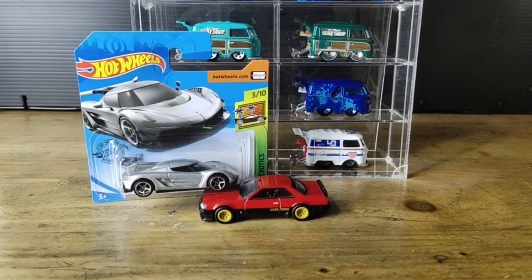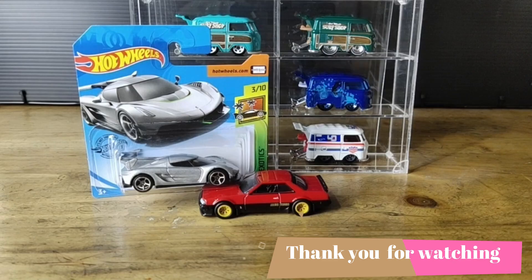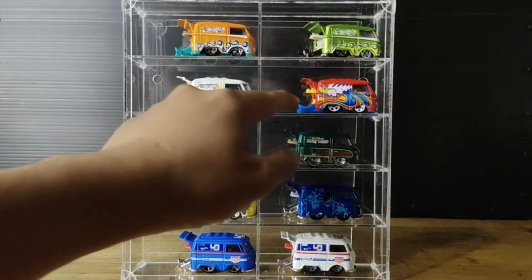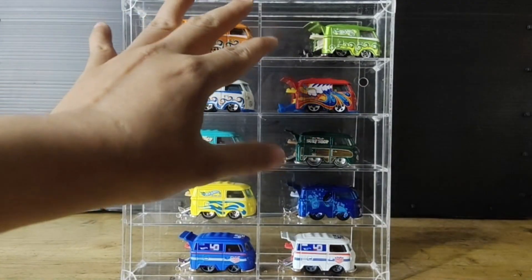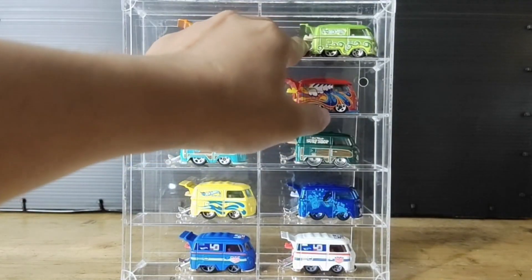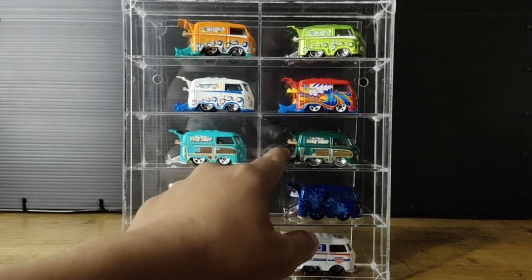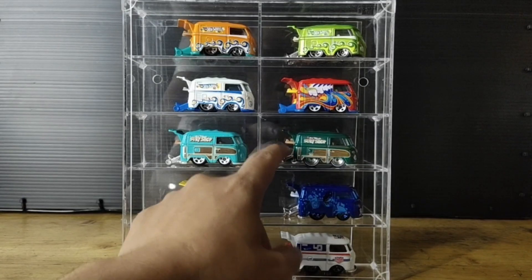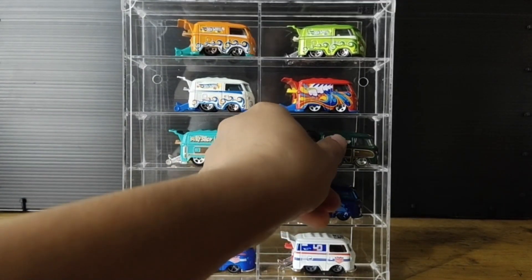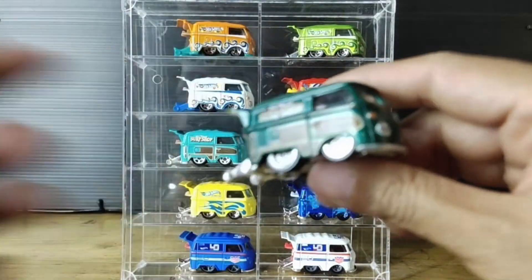This is my entire Cool Kombi collection. I still have some in blister, and I have a few doubles too. Some have been loose for several years since they were released. Back then they were sold for under 500 (thousand rupiah) and I didn't buy them — now I got this one for 1.2 million rupiah.